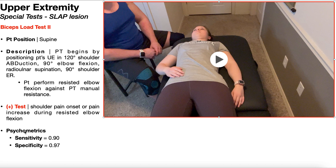As a standalone test, the psychometrics here are excellent. The sensitivity is 90%, meaning that if this test is negative, there's a 90% chance that the patient does not have a SLAP lesion. The specificity is all the way up at 97%, meaning if this test is positive, there's a 97% chance that the patient does have a SLAP lesion.